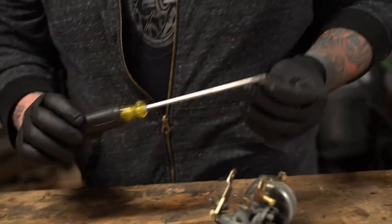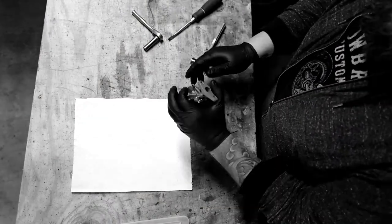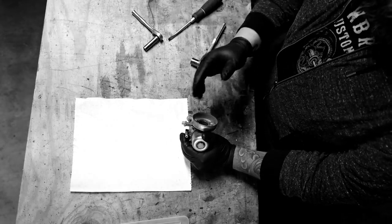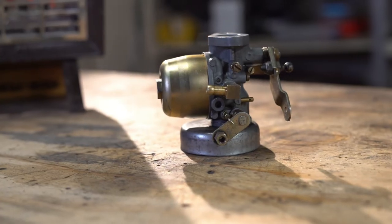To recap: we took the carburetor apart, took all the jets out, cleaned them with carburetor cleaner, blew it all out with compressed air, and everything seems to be good. Let's throw it back on and see if it works.